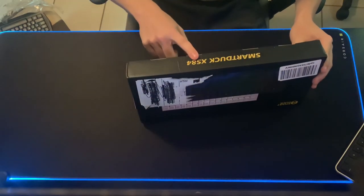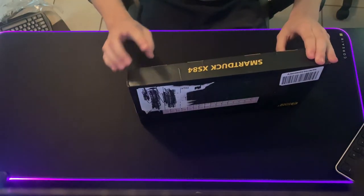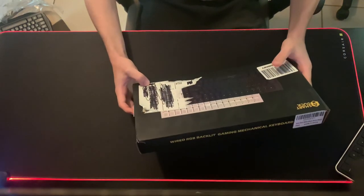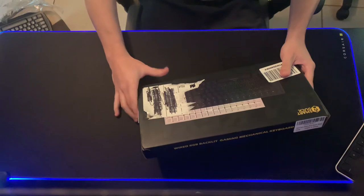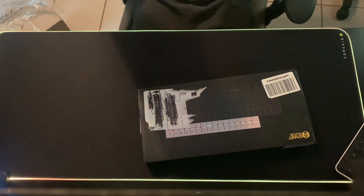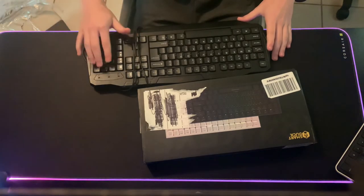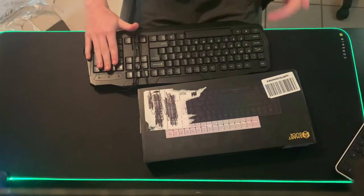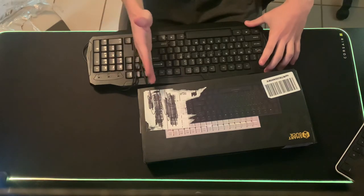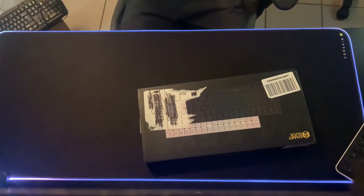Just like the mousepad video, I have a link to this keyboard in the description if you guys want to check it out. This is the Smart Duck XS84. If you've been subbed to the channel for a while, you know I've been talking a lot about it. I'm also getting the Razer Huntsman Elite, which I'm super excited for. This is a TKL — a 10-keyless keyboard — which basically means it doesn't have the number pad. I'll show you guys my old keyboard for comparison.